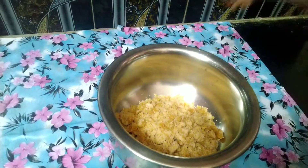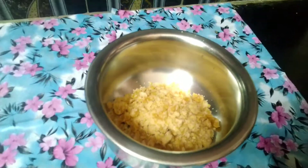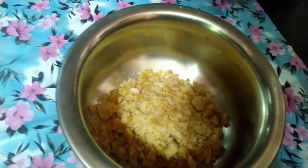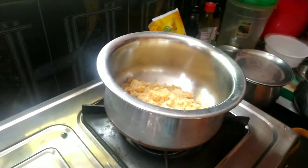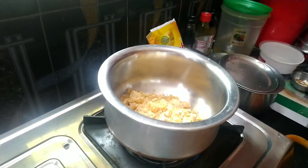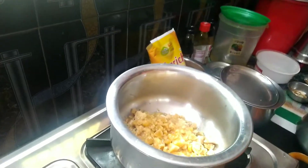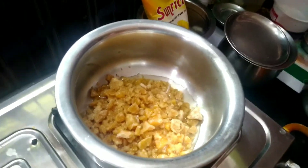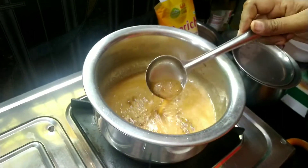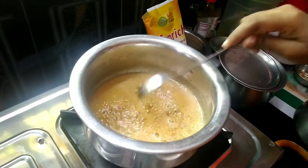I'm going to add a glass. I'm going to add some water. I'll add a little bit of water.